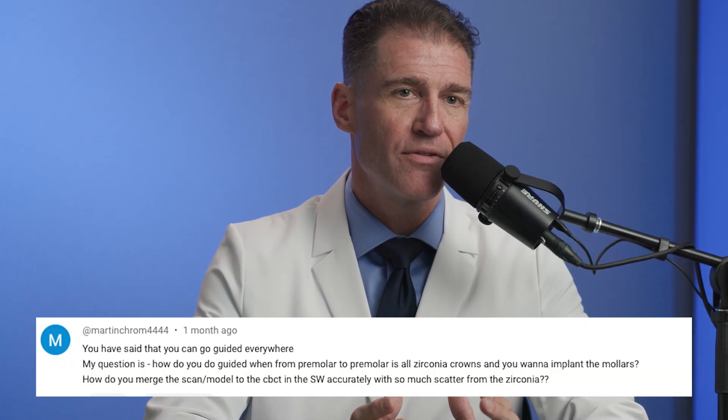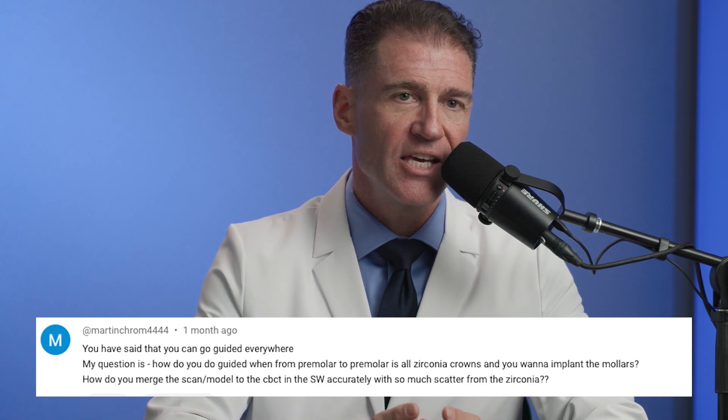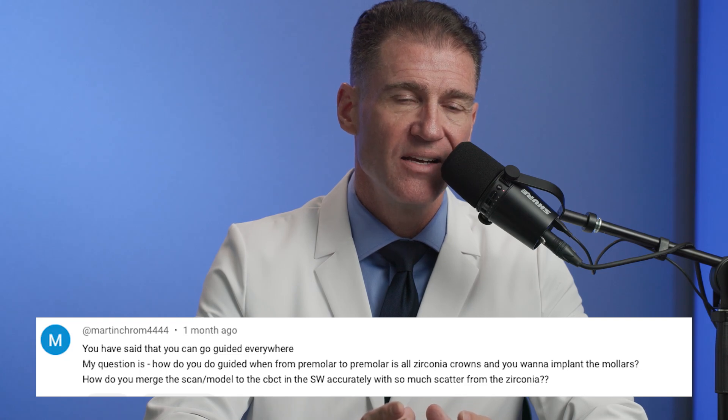When you have a full mouth of zirconia and you want to add a couple of implants in the first molar position, it can be rather difficult because when you take your cone beam CT scan, you're going to have a lot of scatter. One thing you can try is to use stickers with fiduciary markers and stick them onto the prostheses to get three-point alignment. Another way is if the zirconia from premolar to premolar is a screw-retained solution, duplicate it, scan it, and duplicate it in plastic — then do a dual scan protocol to avoid scatter.